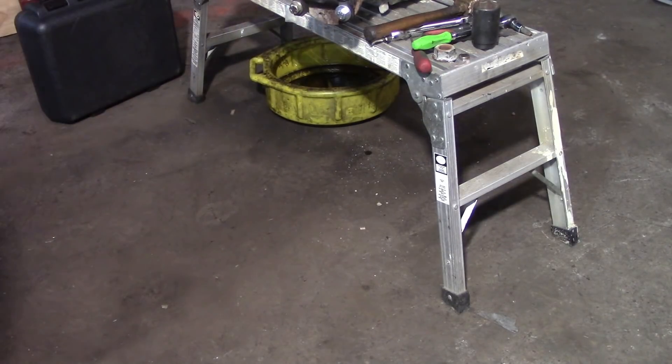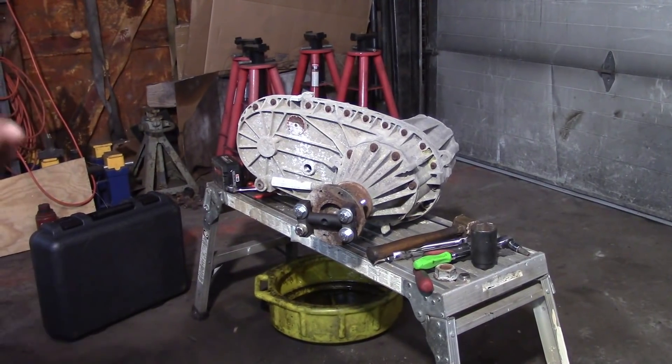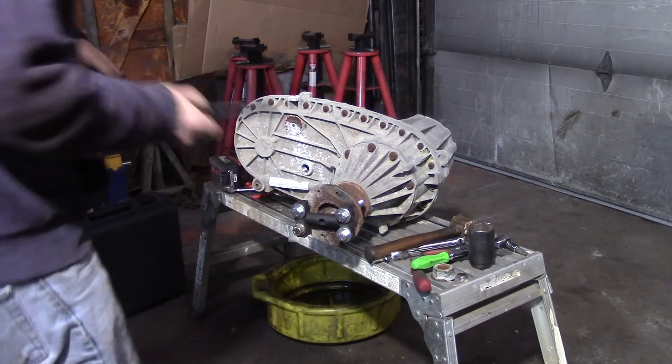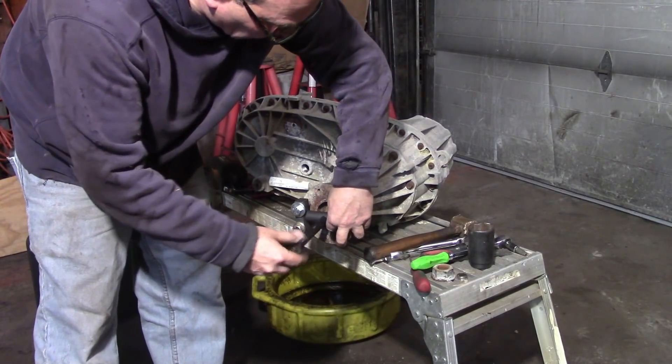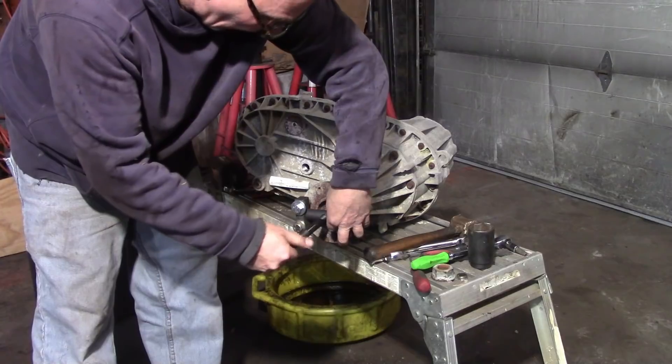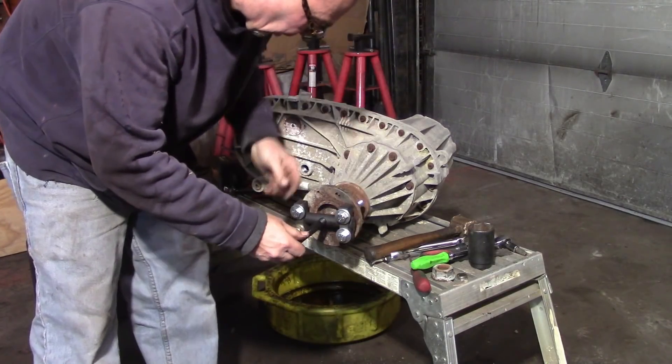I'm going to put some light oil on this forcing screw before I run it in. This forcing screw is designed to be run with an impact — or you can do it by hand. That's how their instructions show it.